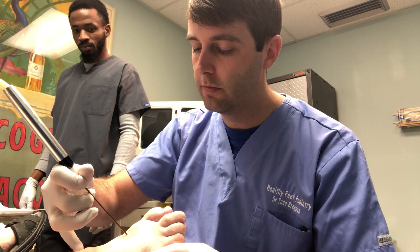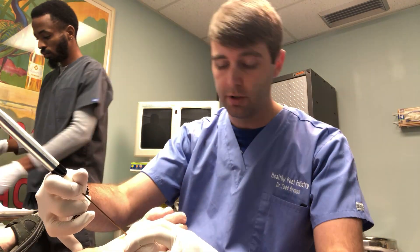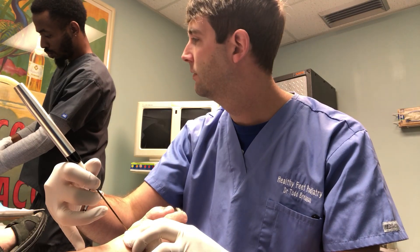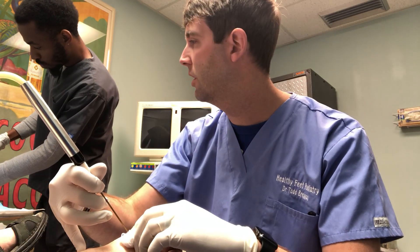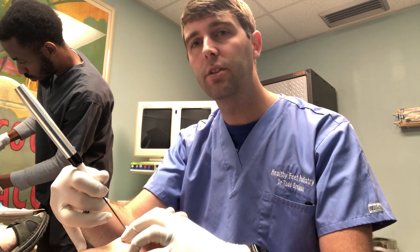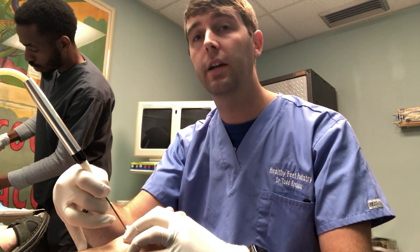We kind of go down, you feel a little bit of a give and then we know we're kind of in the right spot again for her specifically. Tim now is going to start up the machine here, and you'll hear a little bit of a hissing noise from the machine. Once the machine gets going it's a two-minute cycle. So we do a two-minute freezing cycle directly on the nerve and then it's a 30-second break basically to let the ice ball kind of melt a little bit, and then we do a second two-minute interval for the second freezing cycle.